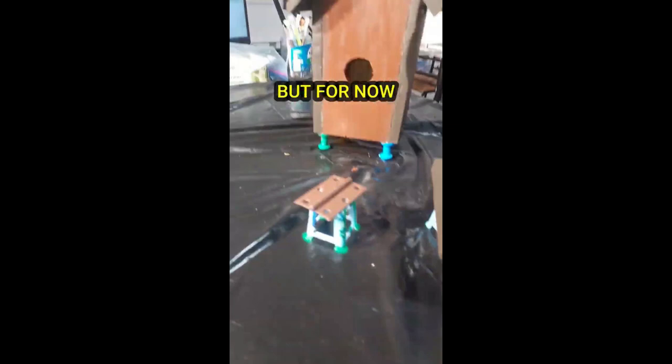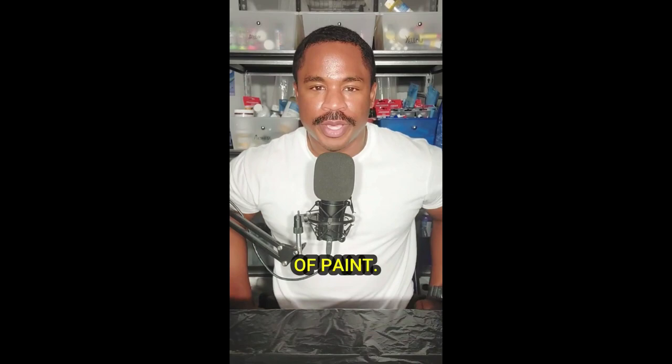Looks pretty good — when it dries I'm probably going to put on a second layer, but for now I'm okay with it. In the next video I'm going to give that little balcony I made with chopsticks a nice coat of paint. I'll see y'all then.